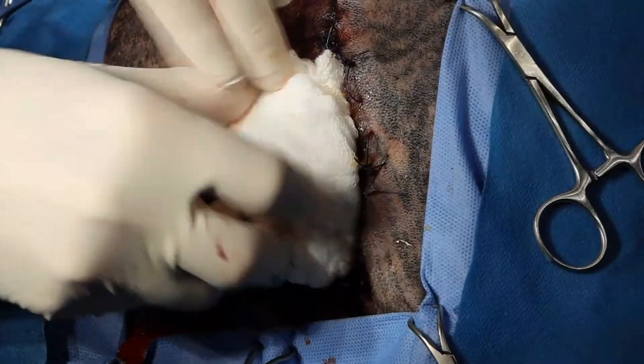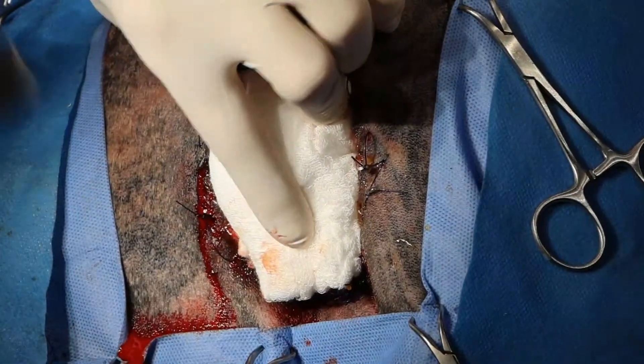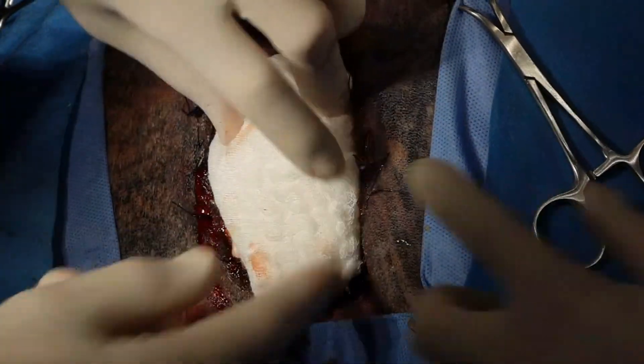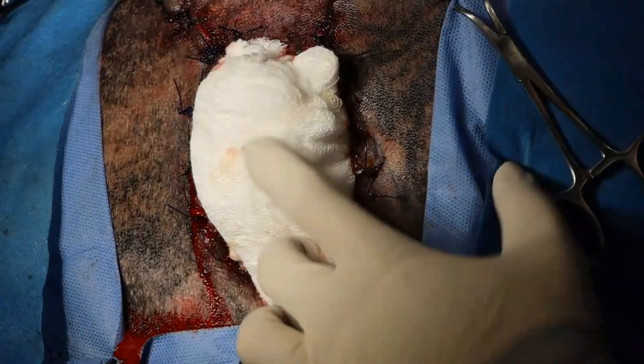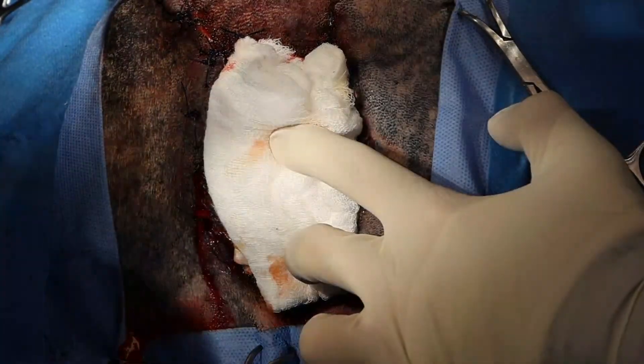I might get somebody to come around and just hold on to this — come around that side, just keep some pressure on that. And where is the umbilical tape? Here we go.